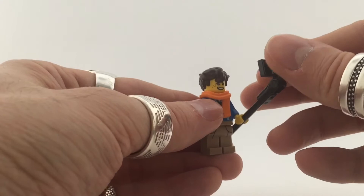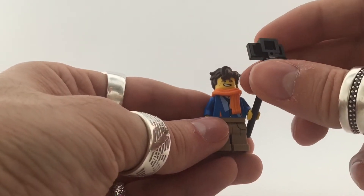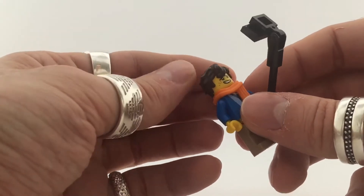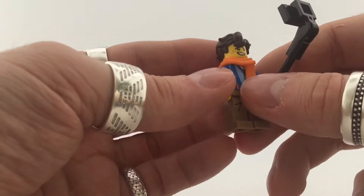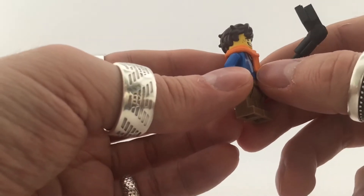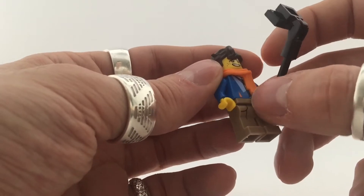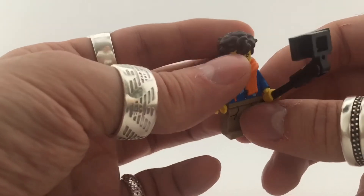Next up is Jay Walker — or just Jay as most people know him. It's a really fun name. I really like the hair piece again, really nicely done. I really like all the new style hair pieces for this series. The scarf is also really cool — it's a hard material. I was thinking it would be soft like some of the other new Ninjago pieces, but it's pretty hard. It's still a cool piece and I really like it.